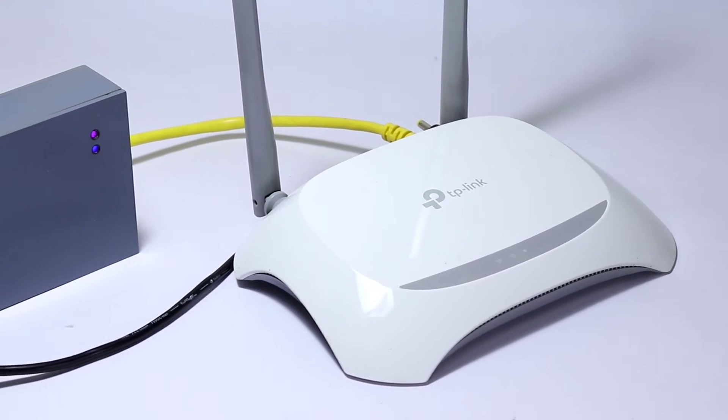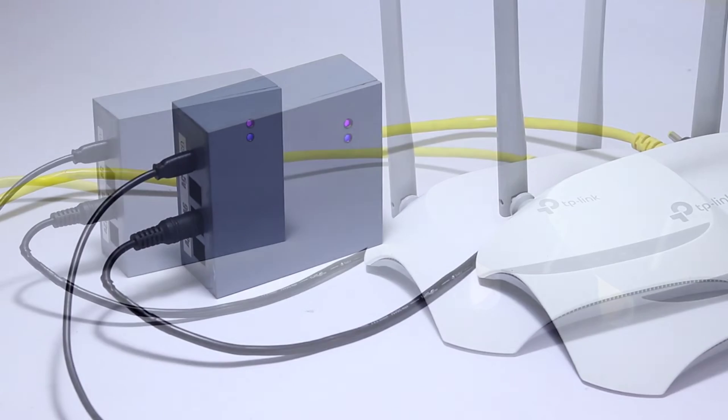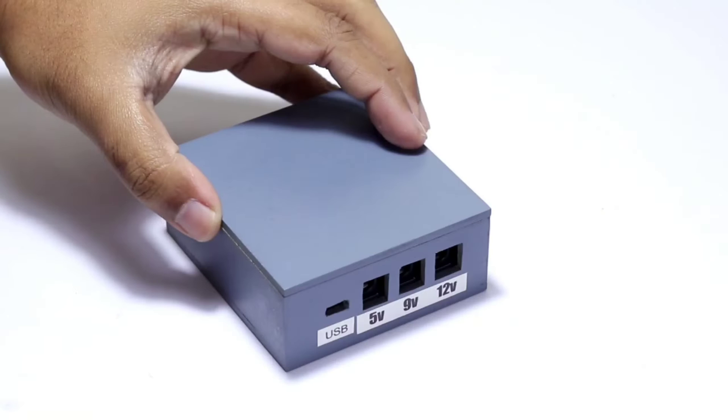Hello everyone, welcome to my new video. In this video I will be showing you how I have made this UPS for my Wi-Fi router that automatically switches between main adapter and battery power. Watch till the end of this video and let's get started.